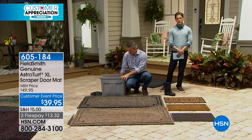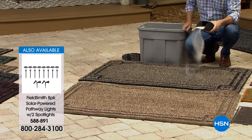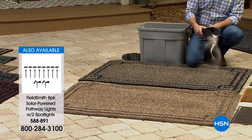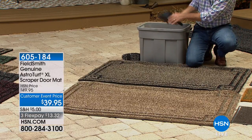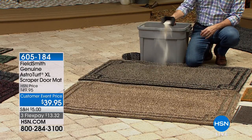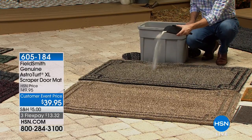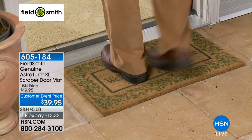A lot of those mats you've bought before — you buy them every year, maybe every two years. I've had my scraper mats for six years. They don't wear out, they don't hold moisture, they don't hold smell. This is the biggest we've ever offered — large enough to cover a two-door entryway, large enough to cover where you get out of your car. The astroturf is extremely durable, extremely functional, and it looks great, doing what a mat has to do.